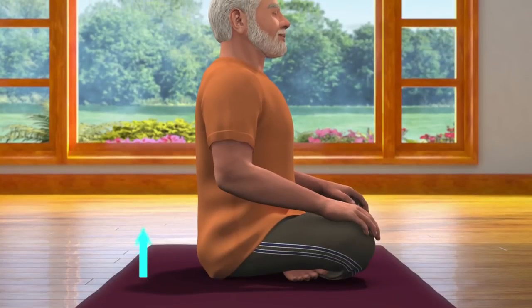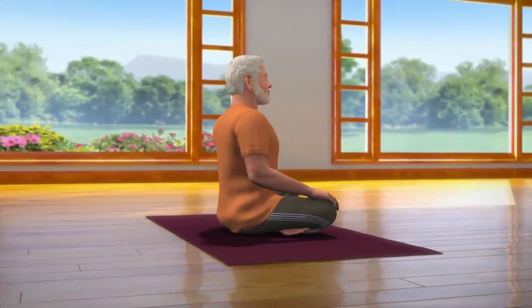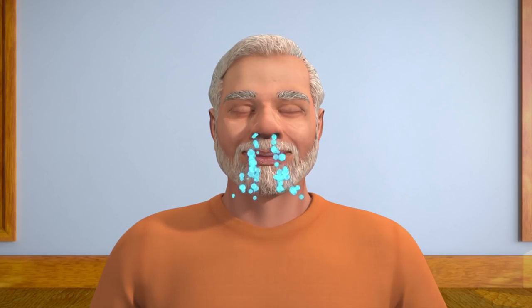While sitting in Sukhasana posture, ensure that your spine is straight and head upright. Both your palms are on your knees and eyes closed. To keep your spine straight, you may also take the support of a wall to sit upright. Now take some deep breaths and keep your body in a relaxed position.